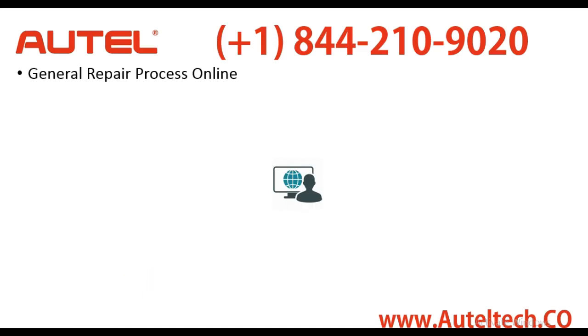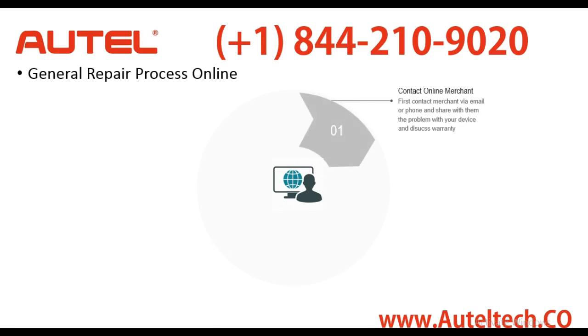Before I continue in the case study, I want to give you guys what I call the general repair process when you buy online. This is for anybody who buys on pretty much any online marketplace, whether it be eBay or Amazon or any online site focused on selling the tool. When something happens, the first thing you need to do is contact the online merchant. If they have a tech support line or something like that, you have to contact them via email or over the phone. This could take some time depending on what day you call or who the company is.